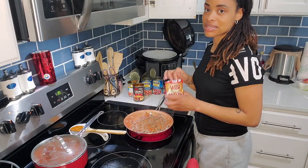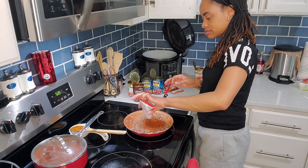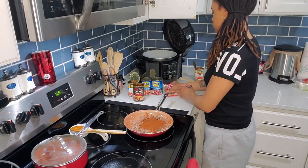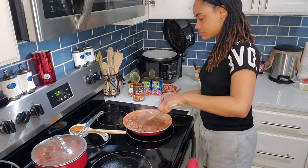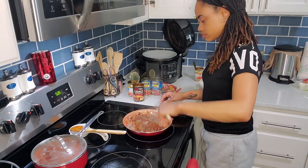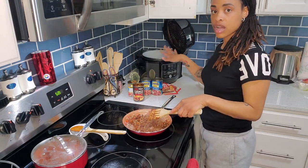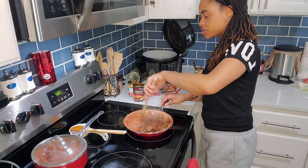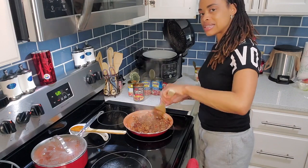I'm going to add the Tex-Mex chili seasoning. I don't know if Tex-Mex means it's spicy or mild, but we'll find out — I'll put all of it in there. Stirring it up. I'm actually going to put this one in the crock pot. Once I stir up this meat, I'm going to transfer it to the crock pot and then add the beans and the diced tomatoes.